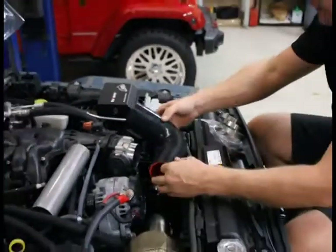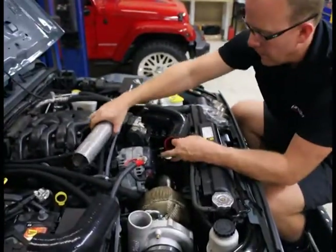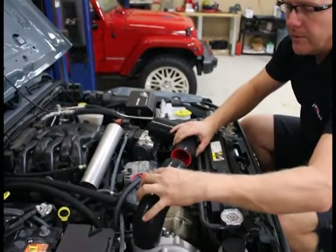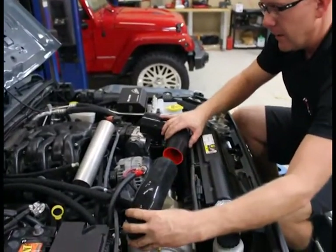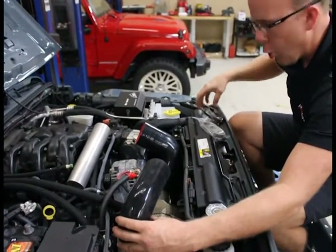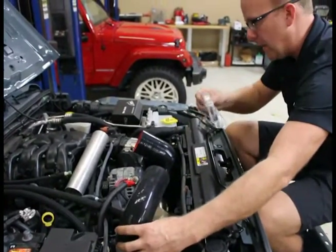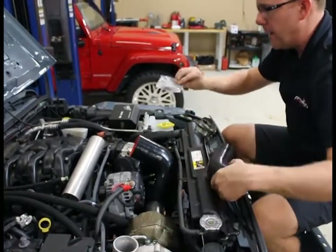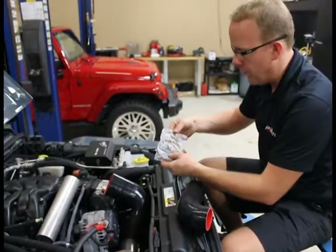Next, we're going to simply assemble it like this — pipe's going to go in the middle. This is going to go right on the discharge of the turbocharger. All the provided clamps are in the bags. The only larger hose clamp in the whole entire system is the largest one — it goes to the throttle body, and it's labeled in its own individual bag.